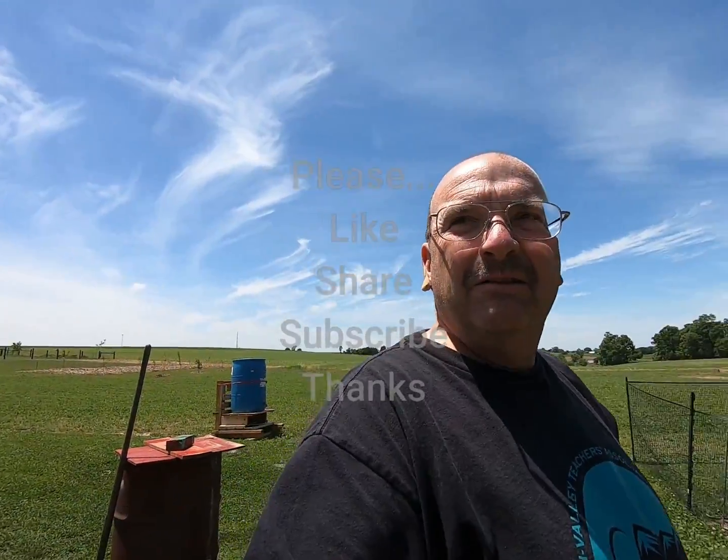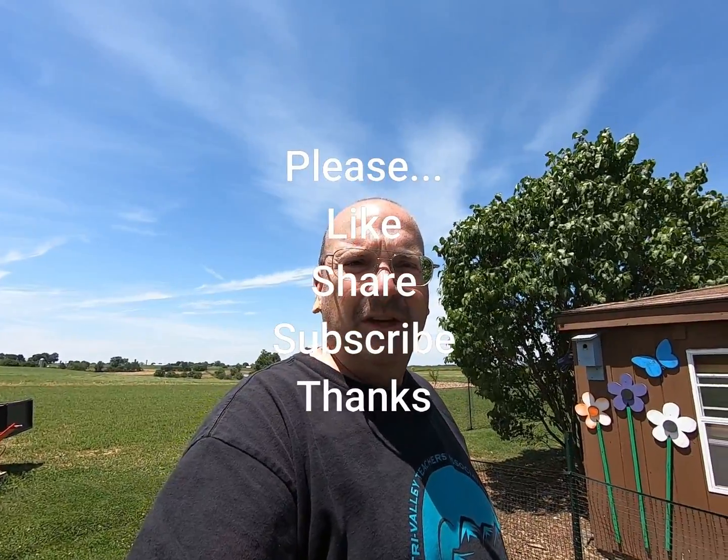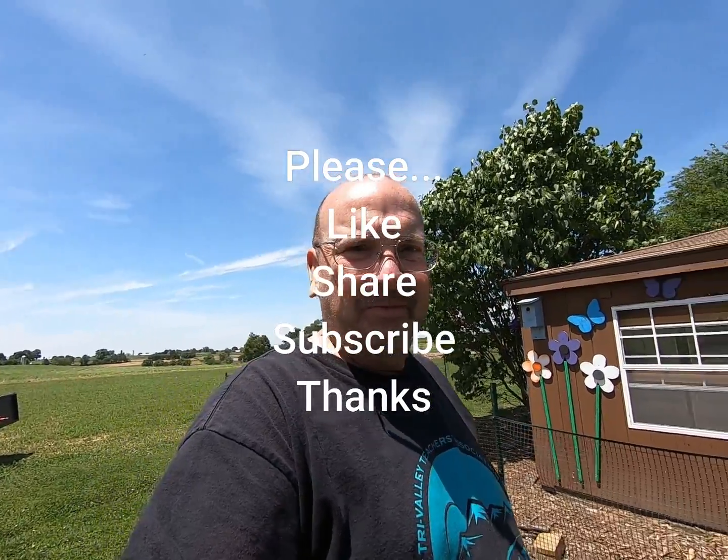Okay, thanks for watching. Just an update on the diverters that we put in. We'll see you on the next video. Please like, subscribe, and share if you can. Bye-bye.